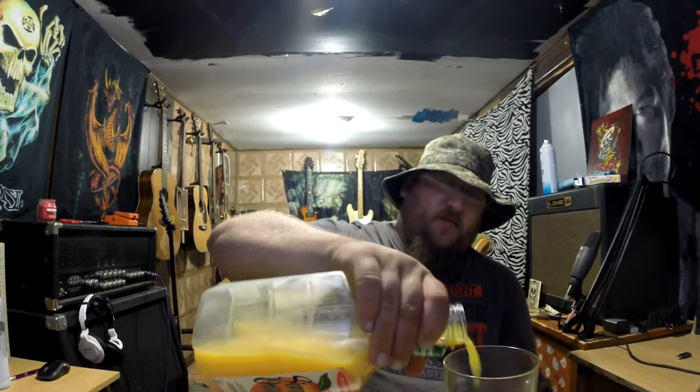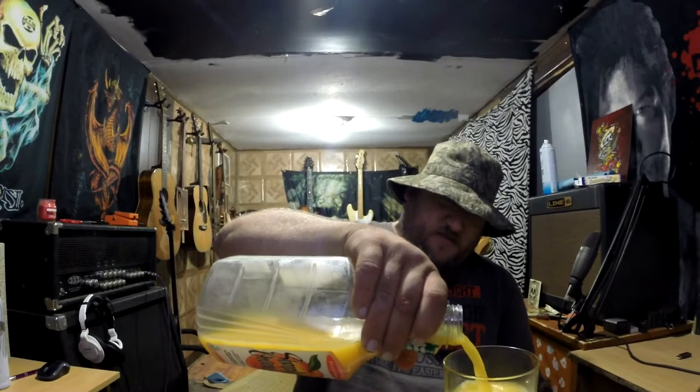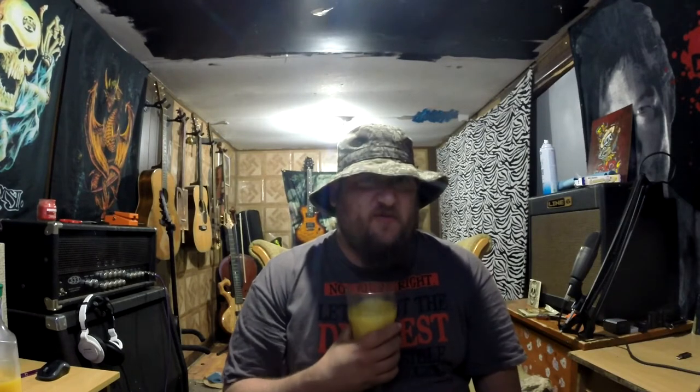I usually get medium pulp, but the wife gets pulp free because the kids will drink it. Anyways, then we kind of top it off here. And we take a drink. You know what that tastes like? Paint thinner and orange juice, guys.